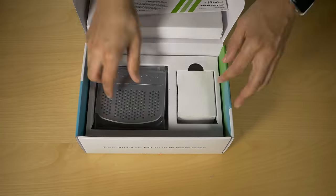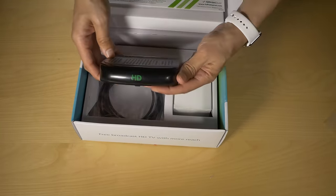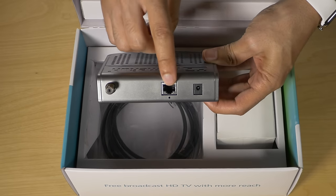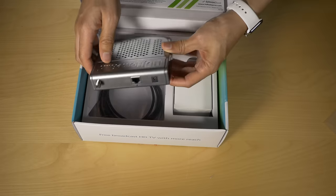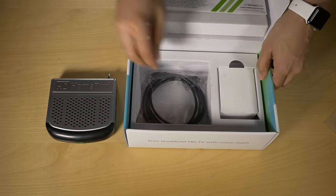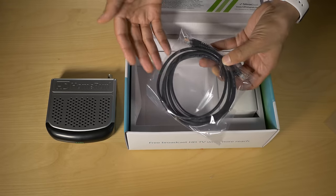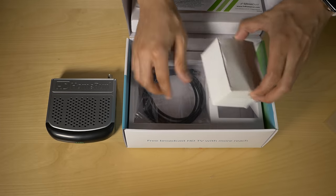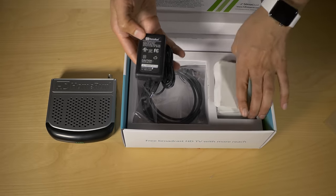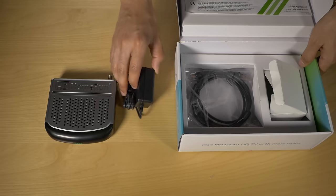Inside the box you have some documentation and the device itself. This is a refurb unit that Silicon Dust sent over. On the rear of the device you have your Ethernet input, power input, and antenna input. The device does have fans inside that fire up from time to time. An Ethernet cable and power brick are also included in the package.